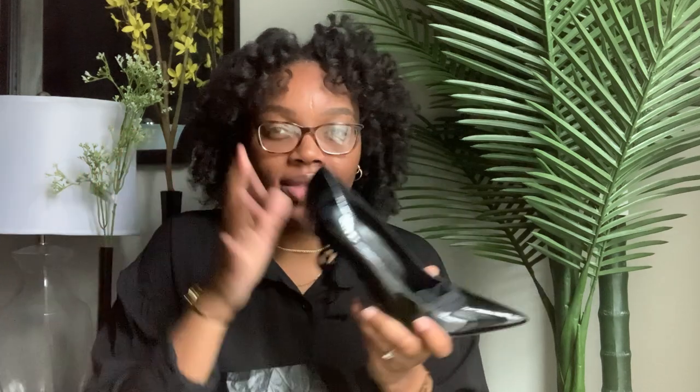Christian Louboutin shoes are so, so painful to me, so I think this is a better buy than those. Nevertheless, Louboutins are definitely a better look than these, if that makes sense. But I do want to share a few tips with you on these shoes, or any shoes for example.